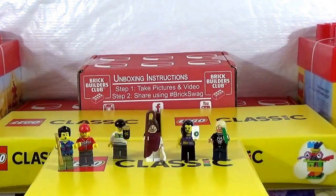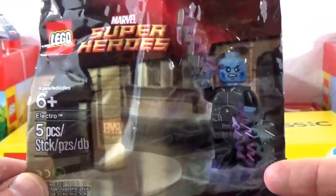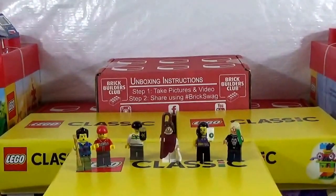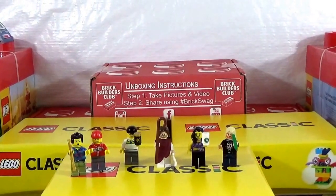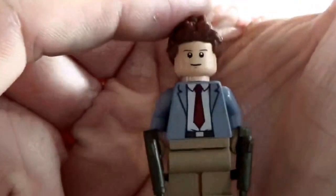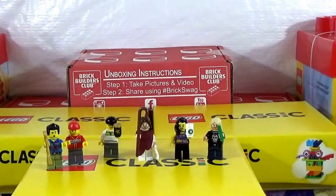This is from LegoCustoms84 — all around awesome dude, he's on Instagram and YouTube. We did a sigfig trade, and in said sigfig trade he hooked me up. He didn't have to, but he did — threw in the old Electro polybag, which is awesome. And then his sigfig, which comes with two blaster guns that are green, which is really, really cool. There's his sigfig right there. That is another awesome addition to the Thicken Bricks sigfig family in Brickburg, New York. Check them out on Instagram and YouTube.